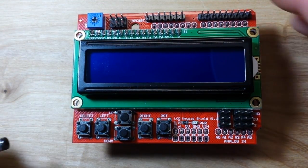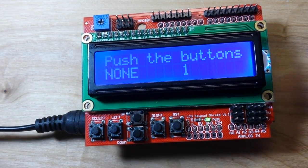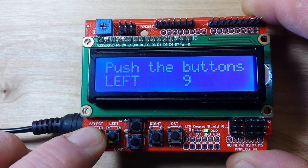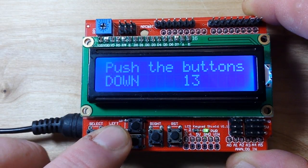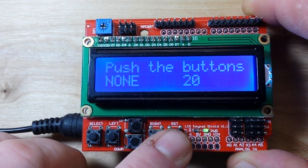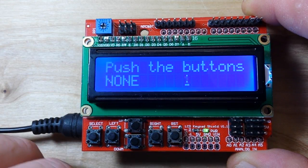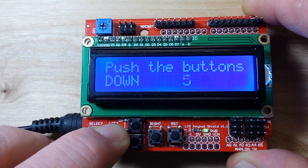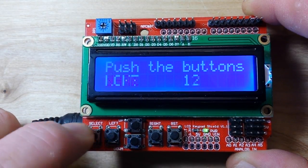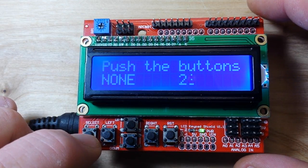I've uploaded some example code I found online. Power it up and you see it says 'push the buttons' — none. No buttons are being pressed. If we press one, we get left, down, up, down, right, and reset, which resets the little clock that's ticking there. We are getting some mistakes here — our left is showing up as down, and our select is showing up as left. But like I said, this was just some example code found online. Other than that, she's looking pretty good.